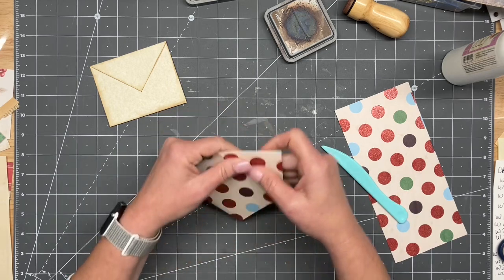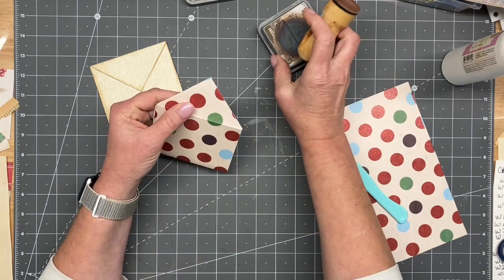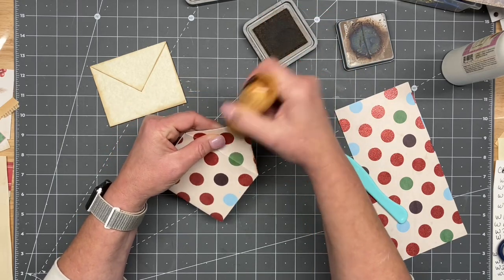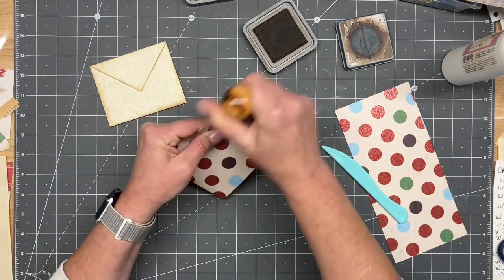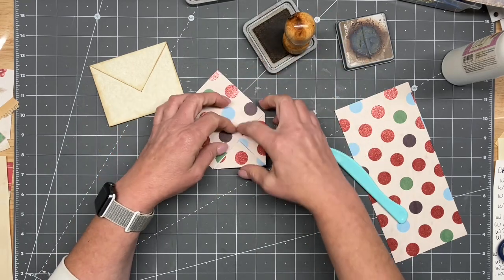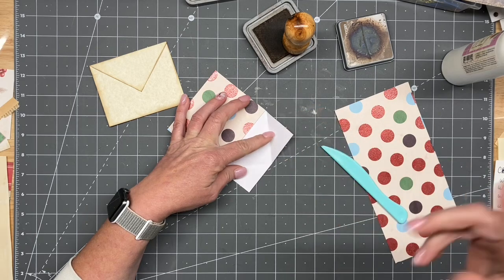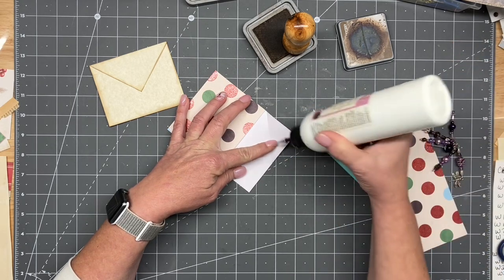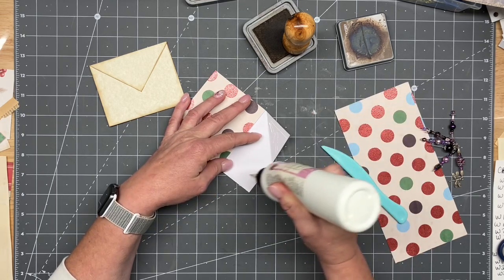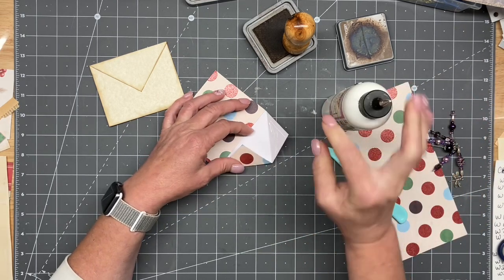If you're anything like me, you'll probably have to trim a little bit off the pockets, which is not a big deal. Just remember to ink the parts that are exposed so they're defined, so you don't lose the dimension of what you're doing. Then we just glue down here.